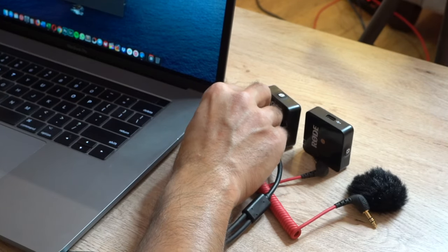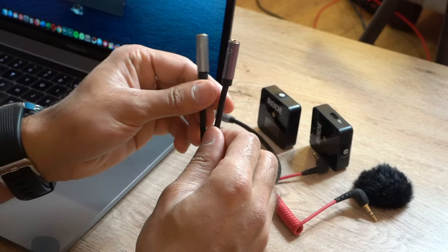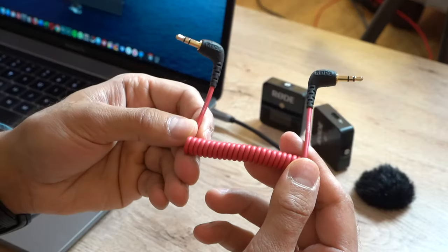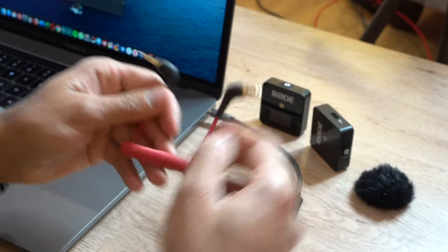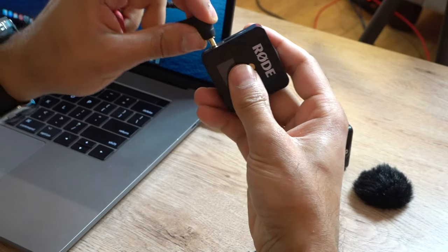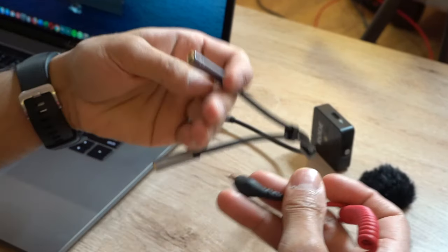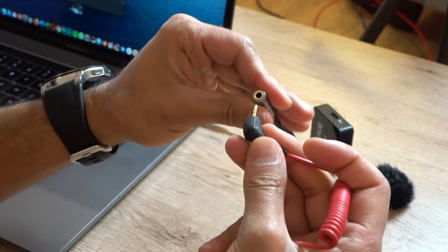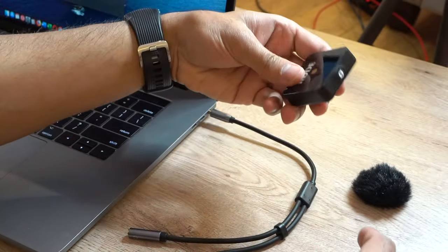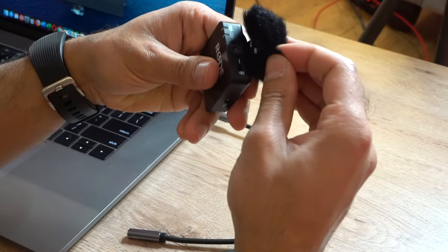Let me go ahead and plug this into my headphone port. Now for the microphone input, all you have to do is connect the Rode Wireless Go using the cable that comes inside the box. Connect it to the receiver, and then put the receiver end into the mic input on the splitter cable.